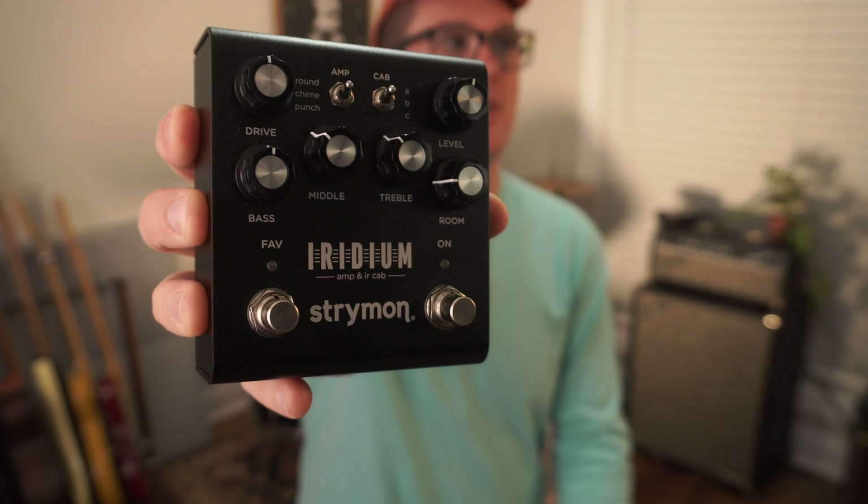By no means would I ever call myself a professional guitar player, especially if you look on my YouTube channel. When Strymon or Boss or JHS are making guitar pedals, I'd like to think they're making pedals with me in mind, because I'm looking for something that is satisfying to play with where I'm at. This pedal is called the Strymon Iridium — it simulates a guitar amp and cabinet all in one pedal.